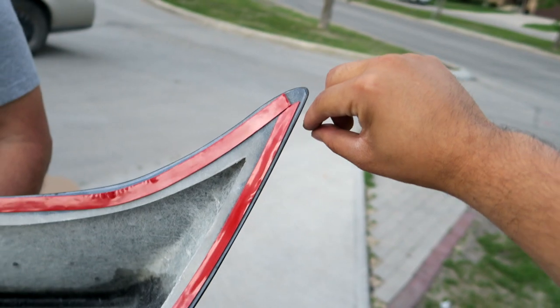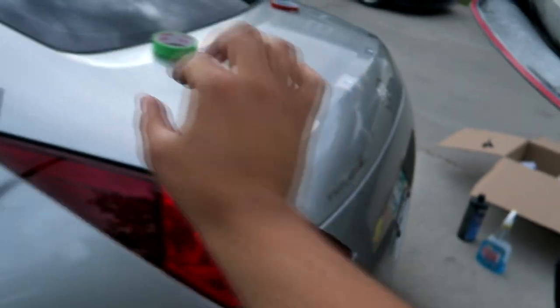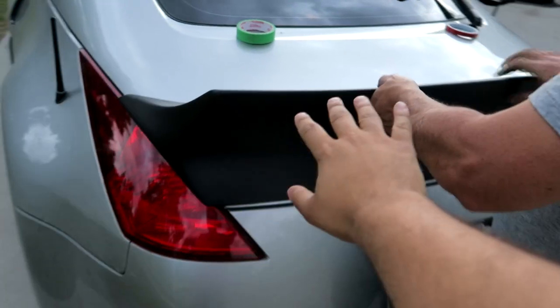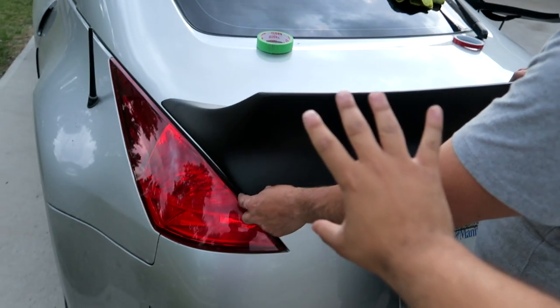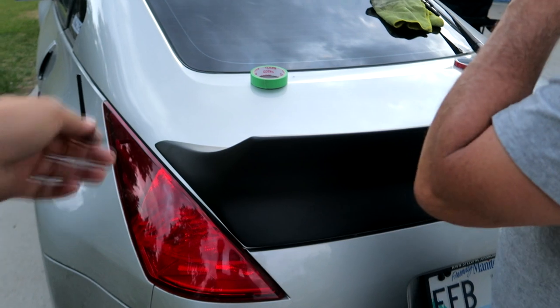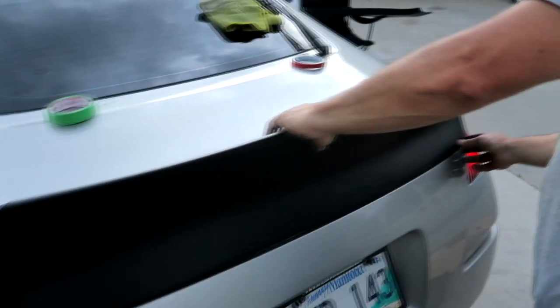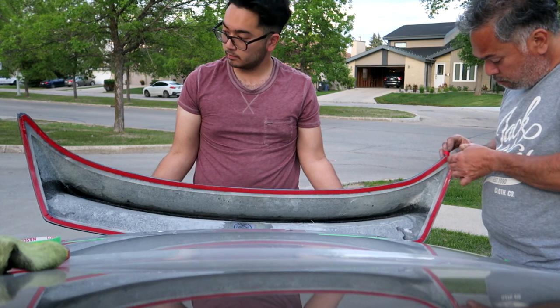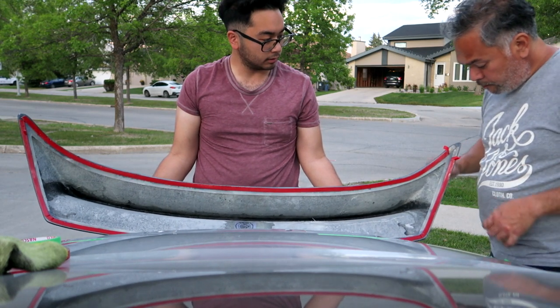Now that we have all the 3M tape around — we tried making it all in one piece — what we're going to do is peel off a little bit of the 3M tape, mount it on, and then once it's mounted we can peel all the backing off and it's going to be all even and perfect. I'm going to be holding it and my dad's going to be lining it all up. Once we feel like it's all lined up and perfect, we'll pull the 3M backing out and it'll be on the car.